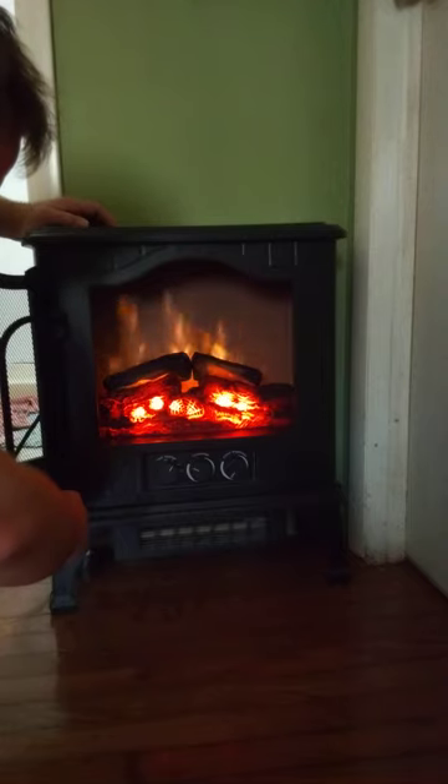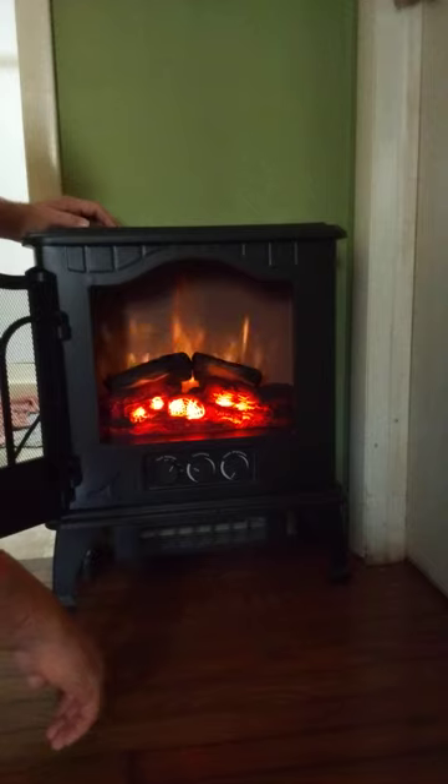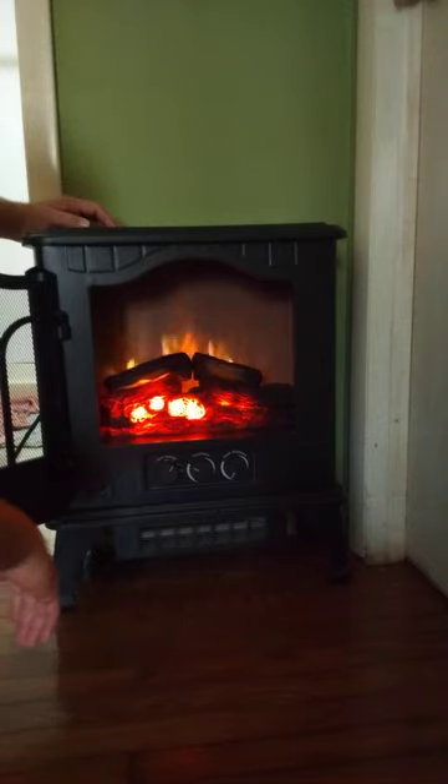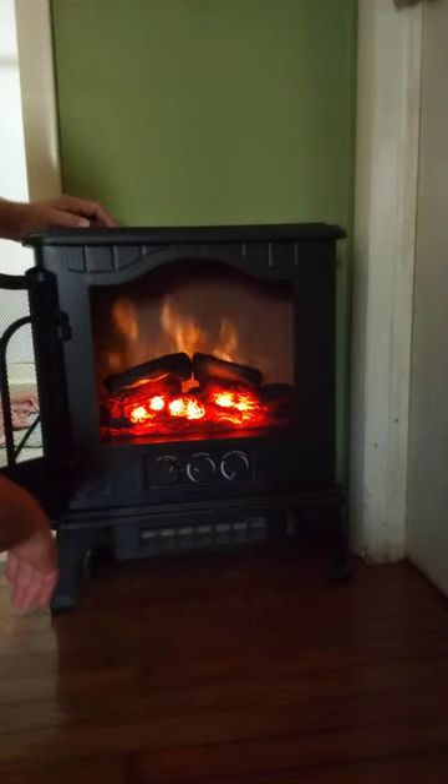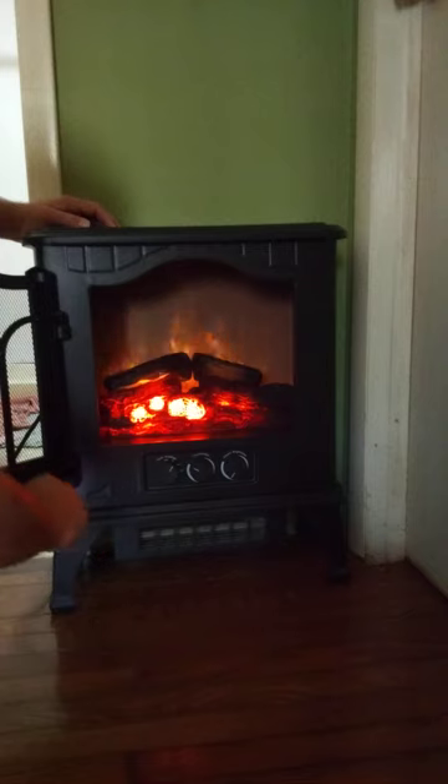Okay, so I'll set it on the low speed. I'm not going to mess with the thermostat because it's really not necessary. It's been cold here lately, but it's best just to leave it alone.